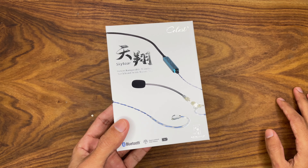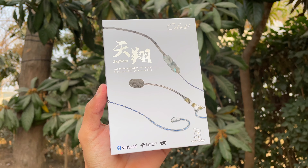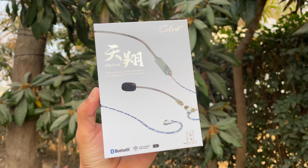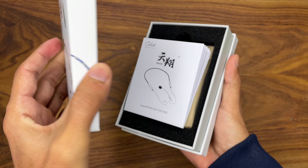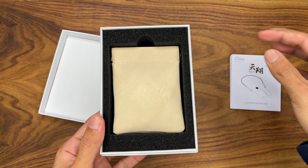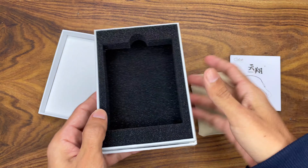Just look at this box — it is absolutely phenomenal and gives you a premium feel. Its price is only 29 US dollars, and I will tell you at the end of the video whether it justifies its price. So let's unbox it. Here you get your paperwork to read, and that's it — nothing more.